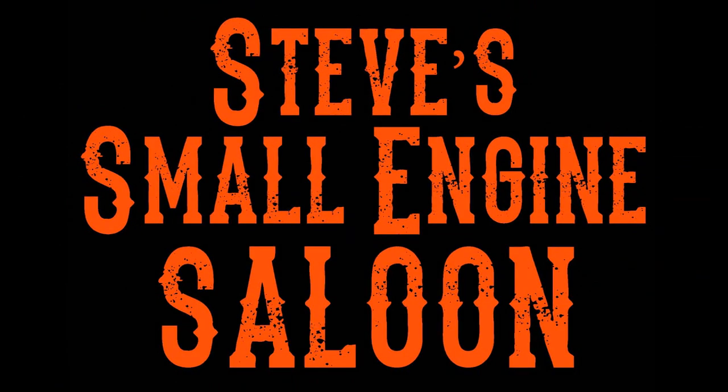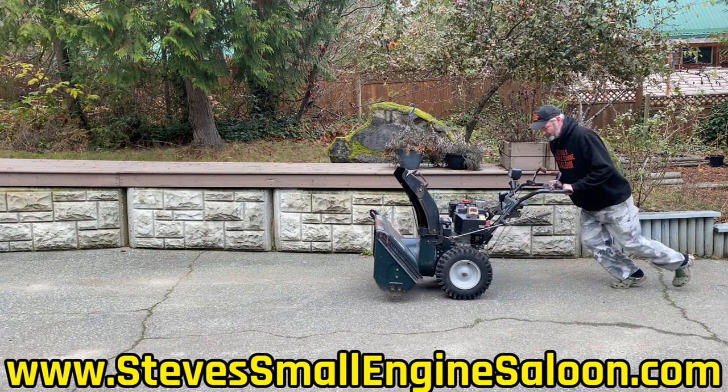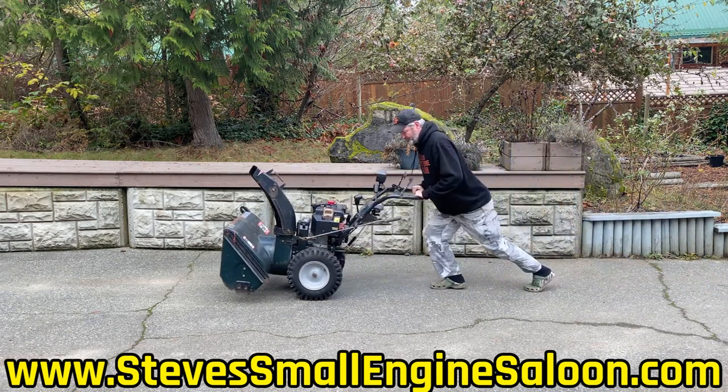Welcome back to Steve's Smolagin' Saloon. So you find that your snowblower is really hard to push around — it's not running, you're just taking it from point A to point B. Really hard to push around. This is just a simple reminder for some of you who have snowblowers that may have forgot about this feature on most snowblowers.